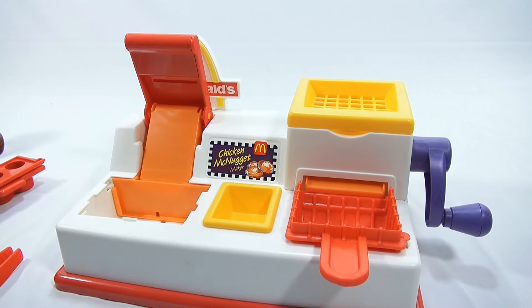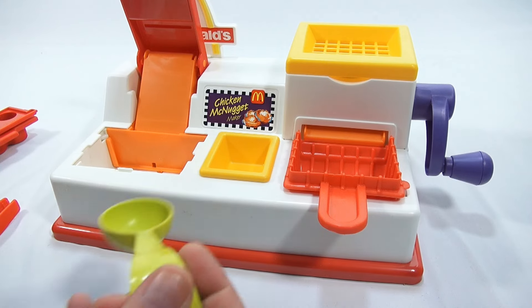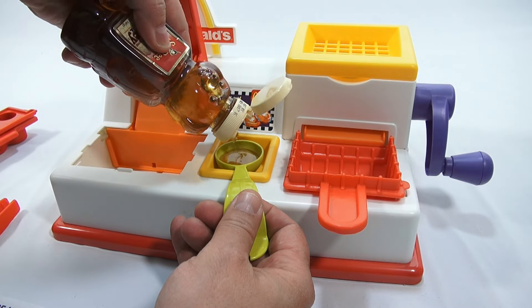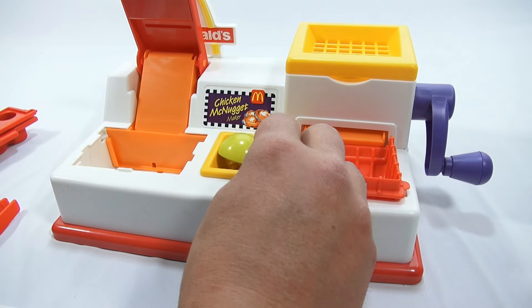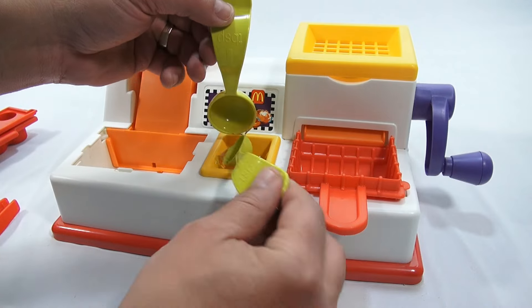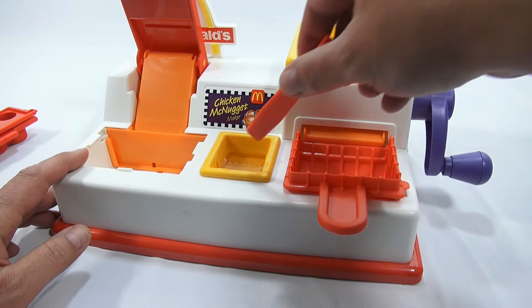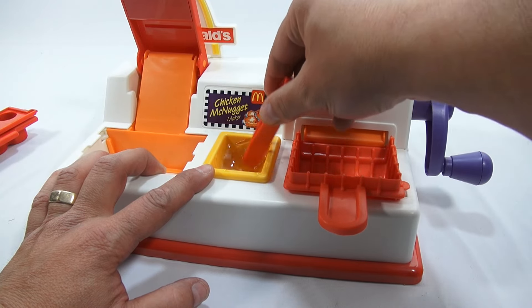It called for honey and water in a specific amount, so we're going to follow what they say. One tablespoon of honey — put a lot of pressure on that — and let that settle. Then one teaspoon of water, and I'll just use the teaspoon as a scooper. I'm going to use my tongs to mix since that's what we'll be using to grab the nuggets anyway. That's the first step — just get preparation ready.